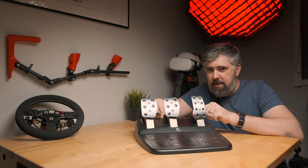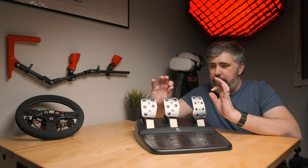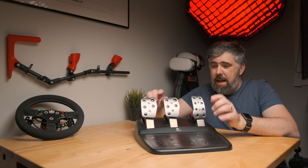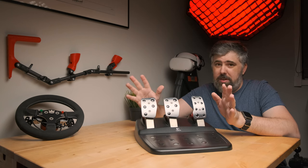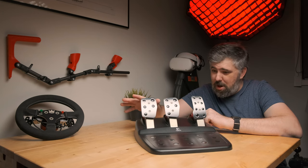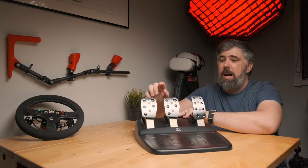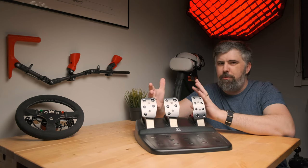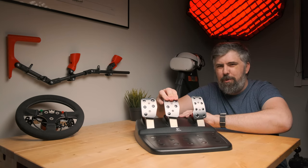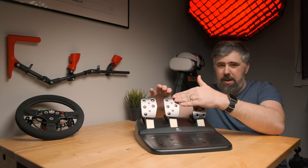For 15 years these have been the only sim pedals I've used - these are the original G25, first production run that came out to Australia. I had pre-ordered this thing and they have been flawless, working without having to fiddle with them. I did eventually replace the brake with the true brake pedal which gives a nice formula-forward pedal feel, with a little bit of uptake and then about 40-45 kilos of foot pressure to fully compress.